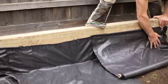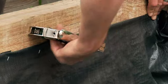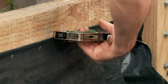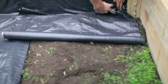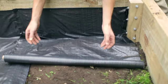Before you put the soil in, it's a really good idea to line the bottom with a weed mat which prevents weeds growing up from underneath whilst also allowing excess water to drain through. Use a stapler or a hammer and carpet tacks to attach it to the sides of the frame.